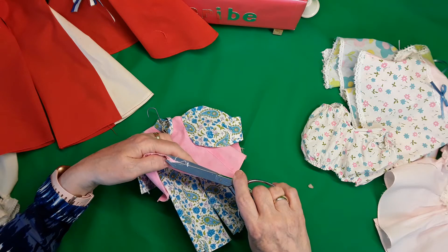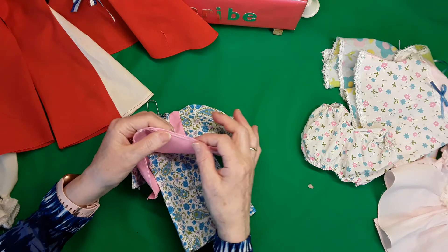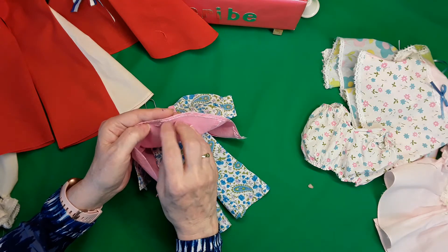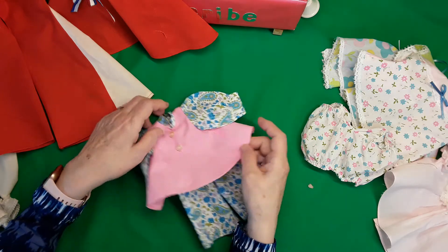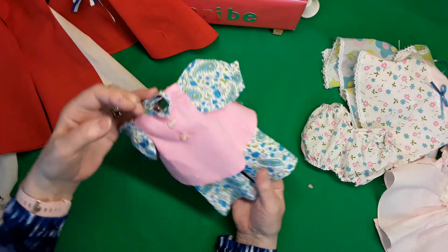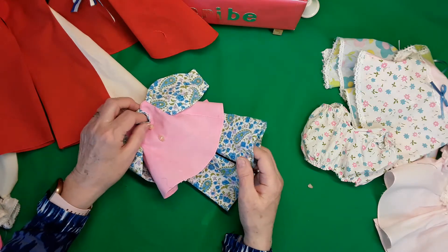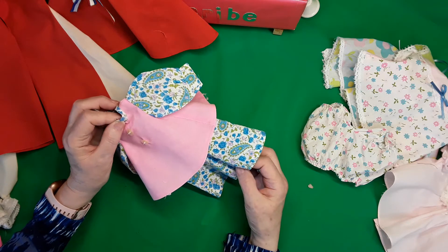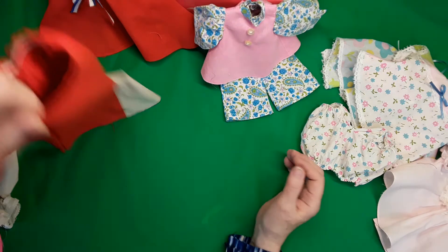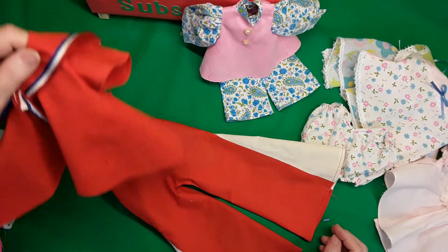I just take the fraying off because they never surged them — they didn't do anything to finish the edges, so if the fabric frayed, that was just how they were made. These are little outfits I'd say from the late 60s to early 70s. This is a cute little outfit that was on, I think, a 24-inch doll.